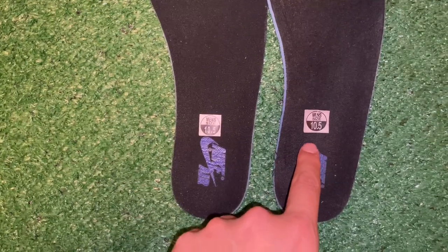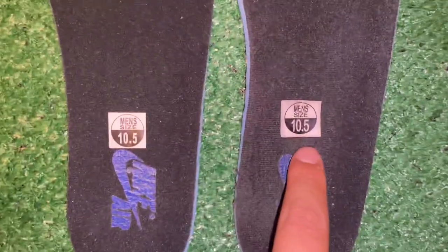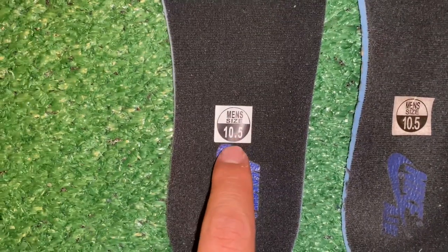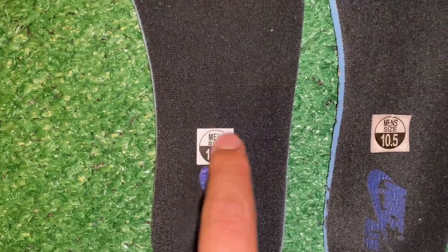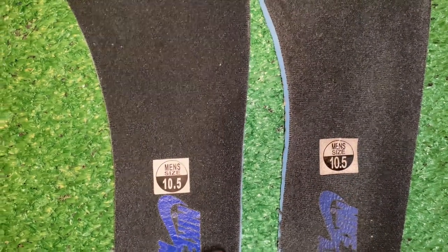Now taking out both insoles to compare the stickers — obviously one is used and one is brand new. The font on the fake pair's insole sticker looks way bigger than it does on the real pair. The real pair looks cleaner, while the fake pair's text looks too thin and the real one looks a little more bold.